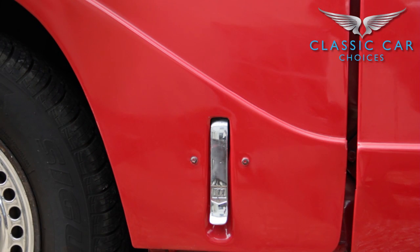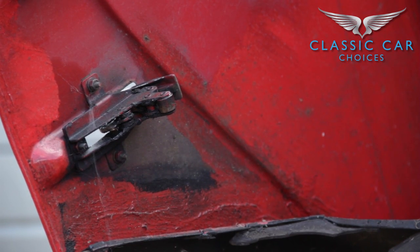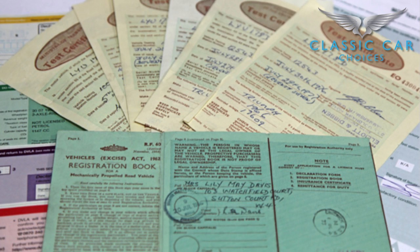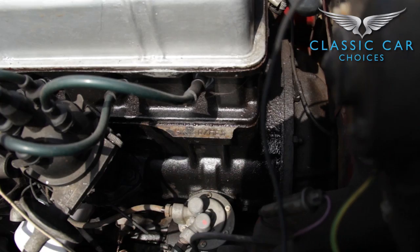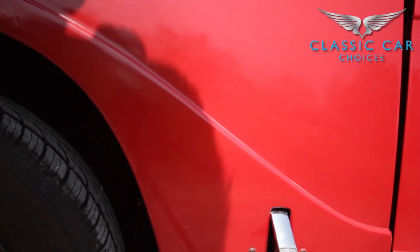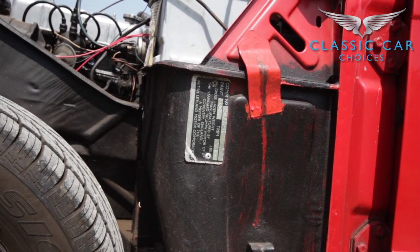Inspect the bonnet catches, as these are prone to rust. And as the front section of the Herald is one complete panel, it can be expensive to replace or fully respray. This is a great time to check that the chassis number and the engine number are all correct with the paperwork. You can locate the chassis number on the engine block and find the engine number on the left hand side of the car, just below the battery.